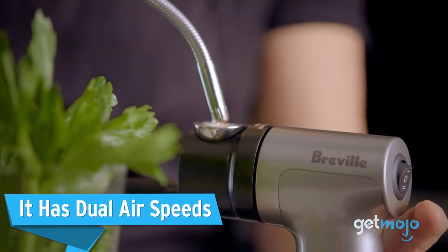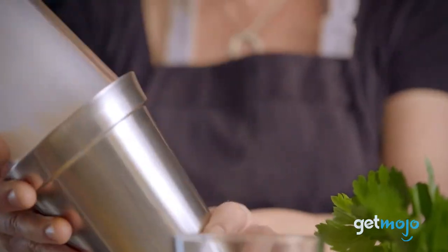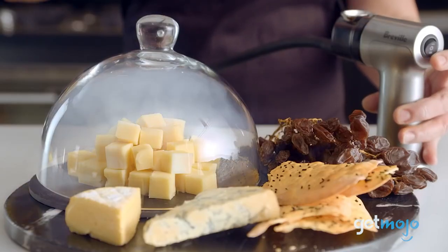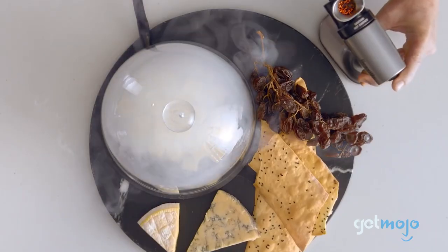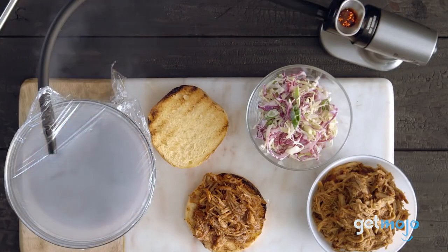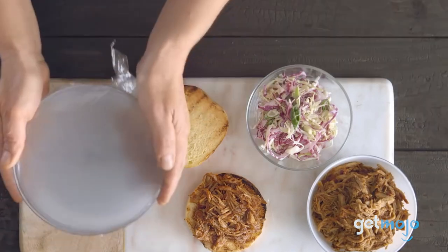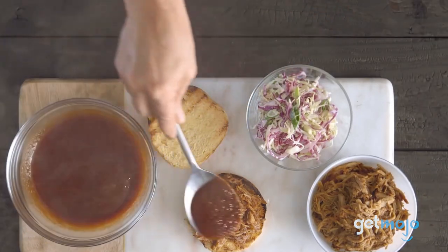It has dual airspeeds. Leaving a foodie creation to smoke for longer amounts of time will of course affect flavor, but another way you can control taste with this device is by toggling between its two airspeeds. Blasting your food in the gun's high-speed mode will add more intense flavor, while selecting the low flow will allow you to take a more nuanced approach to your smokiness. Try it out and see how much you can finesse your smoking gun skills.